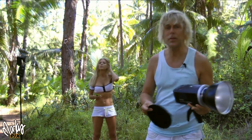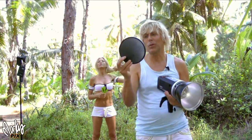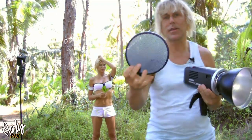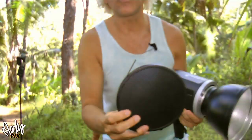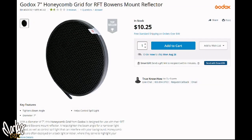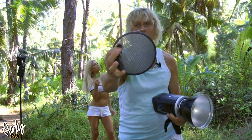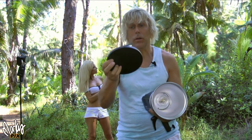I only want to light her face, especially mainly from here to here. So this is a portable snoot — it's a honeycomb. It has a grid pattern on it and that honeycomb focuses the light into a narrow beam. It comes in different sizes; the smaller the honeycomb is, the more narrow the beam.